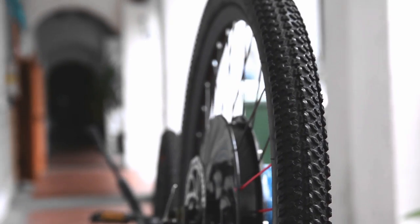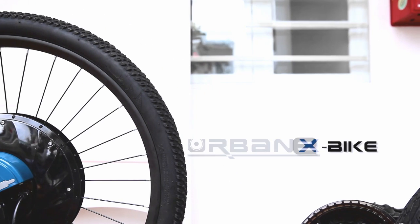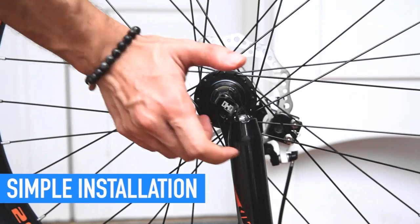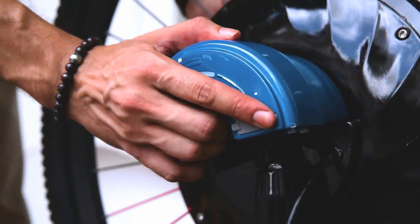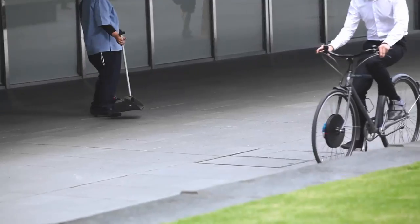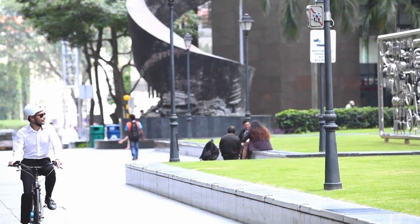This is the UrbanX Smart Electric Wheel, and it is the only difference between your existing bike and a fully functional electric bike. By simply replacing the front wheel of the bike you already own, it will turn into an electric bike and take your cycling to the next level. It flattens out the hills and beats down any headwinds, shortening the distance by making it faster and getting to your destination without breaking a sweat.